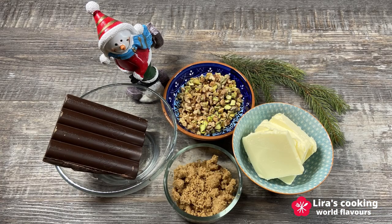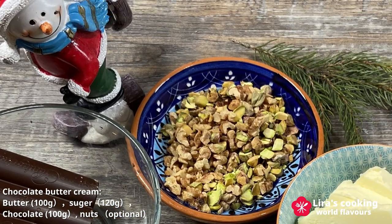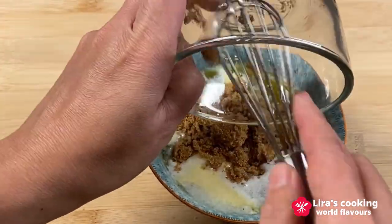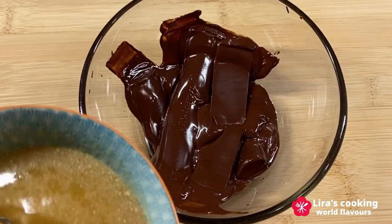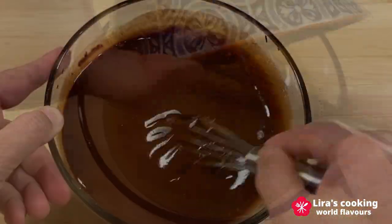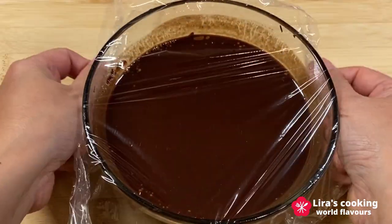Now step 2: make the chocolate buttercream. We need butter, sugar, and chocolate. The grilled nuts are optional. Mix the sugar and the butter, then add the mixture into the melted chocolate and mix well. If it is too liquid, put it in the fridge for 15 minutes.